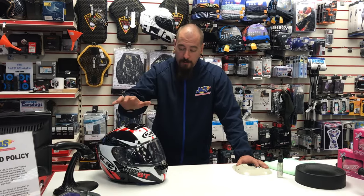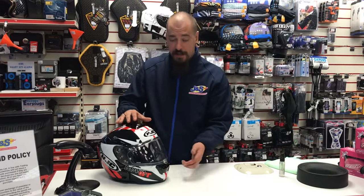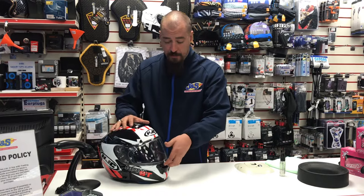I have Tony, my part-time member of staff's helmet here with me today — his pin lock is a little bit dirty, as this is used on a daily basis. So it's quite simple.